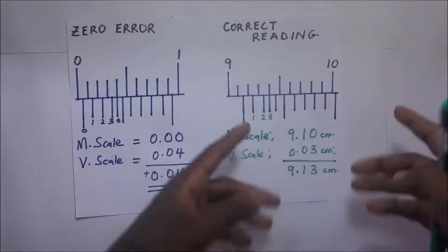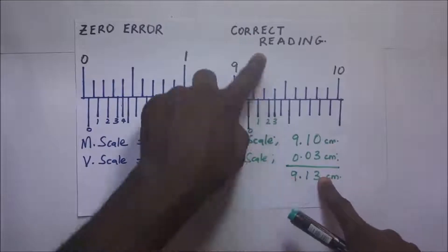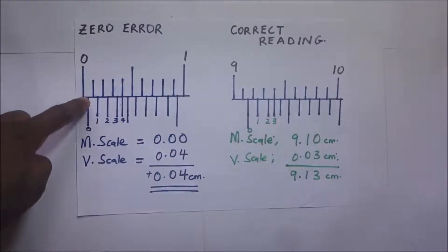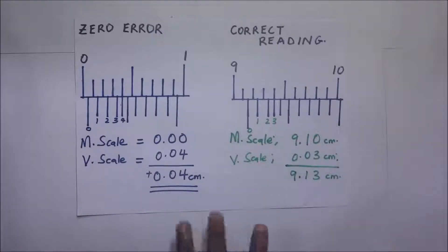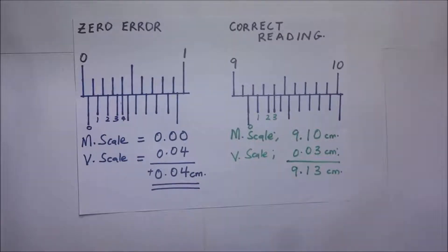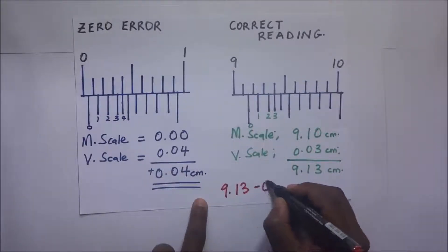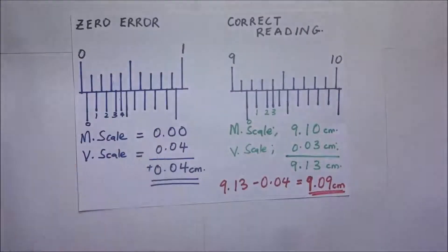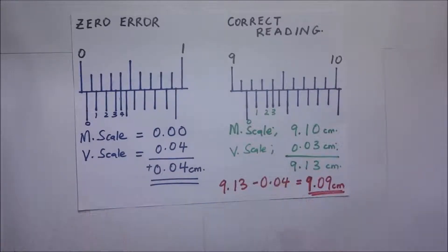This 9.13 cm reading has the zero error in it. To get the accurate reading we need to remove the error. Since we have a positive zero error of 0.04 cm, the correct reading will be 9.13 minus 0.04. Whenever we have a positive zero error, we subtract that error from the final reading to get the correct reading.